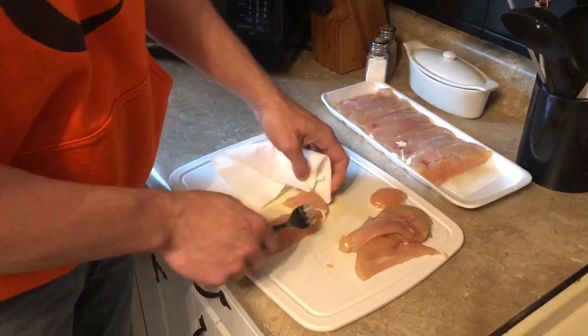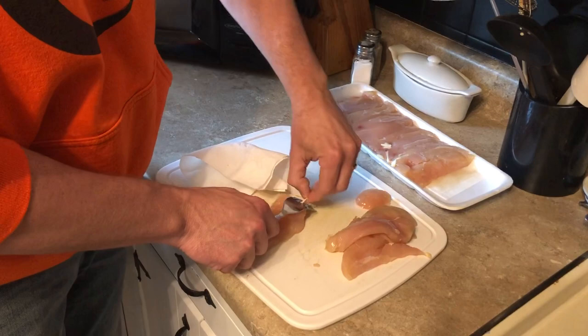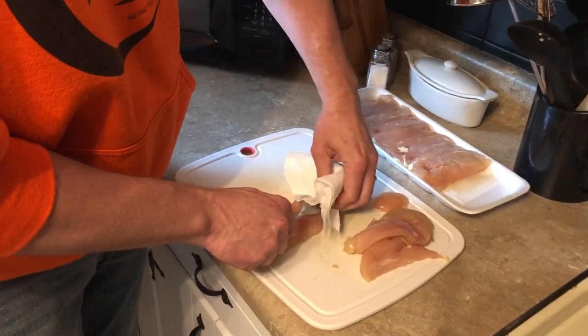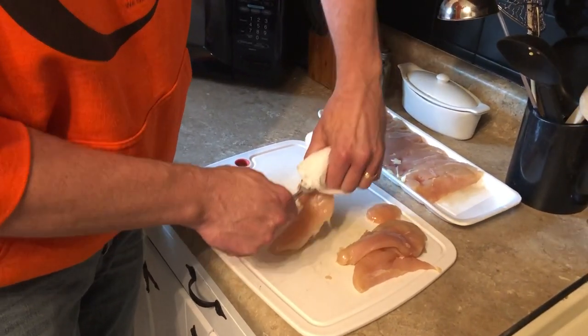I didn't think it would work, so we're going to give this a shot and see what happens. But we don't want to eat that. According to the video, you put the fork through there like that, grab it with the paper towel because it's slippery, and then just pull down.